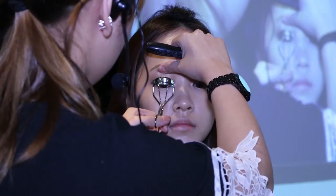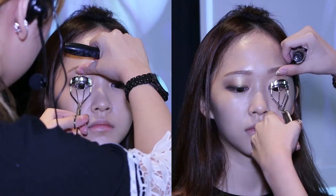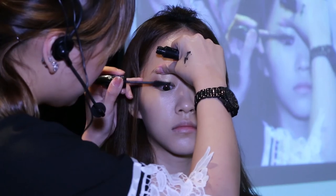Next, curl the eyelashes, then apply mascara to the top and bottom eyelashes in a zig-zag motion.